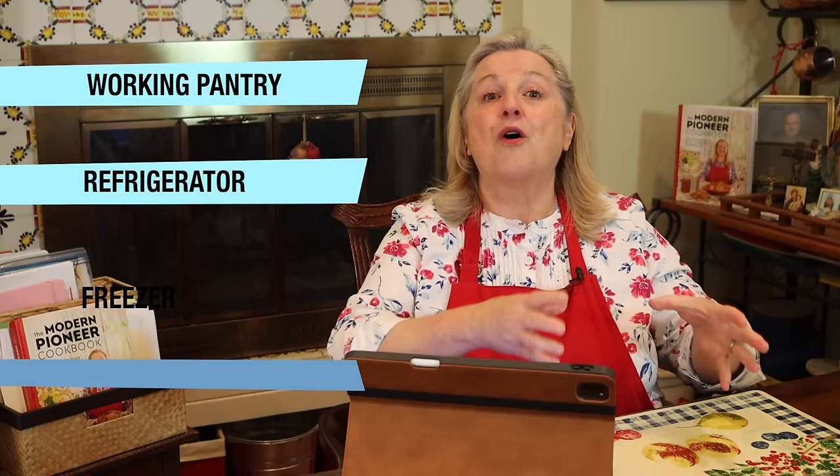As traditional foods cooks, we often have very well-stocked pantries, but sometimes we'll look into our pantry and think, what should I be making for a meal? Having some meals in bags on hand can make this very easy. But you really want to take things one step further, past just creating meals in bags that you put in your working pantry. You also want to create meals that are very easy to access from your refrigerator or freezer, already pulled together to make meal preparation very easy and simple.